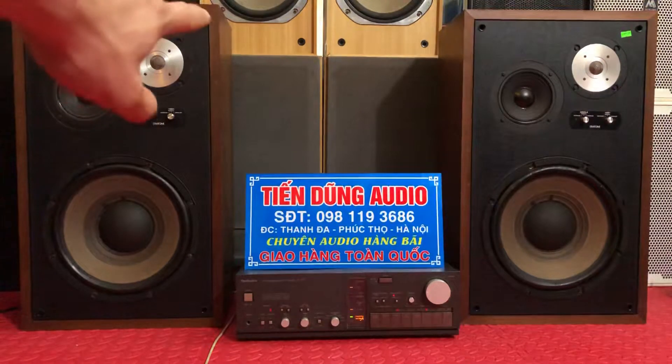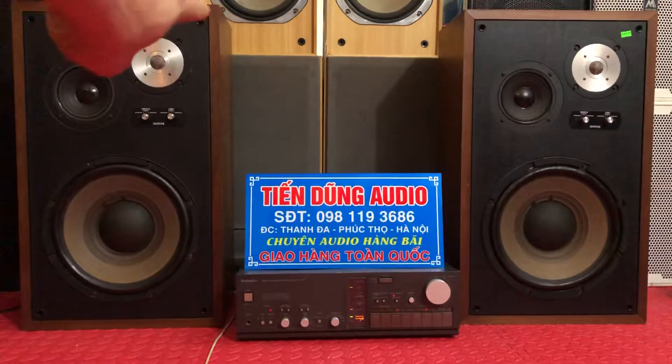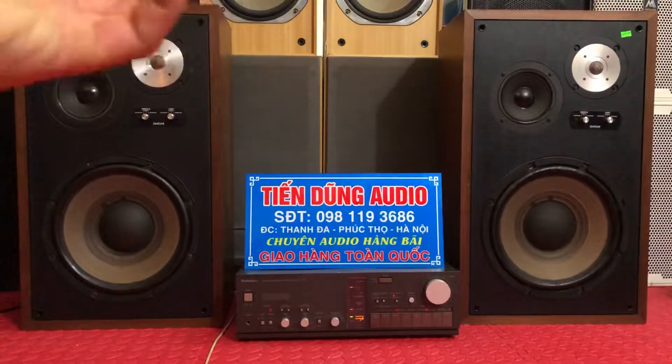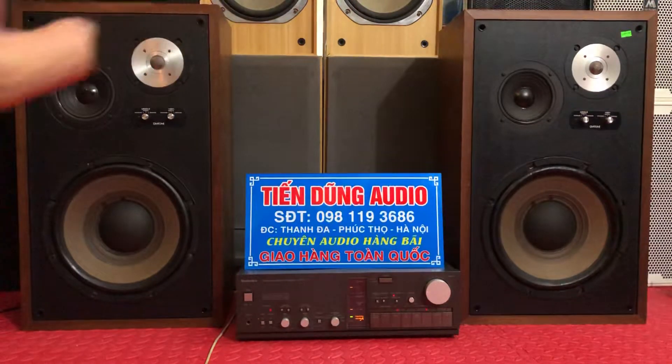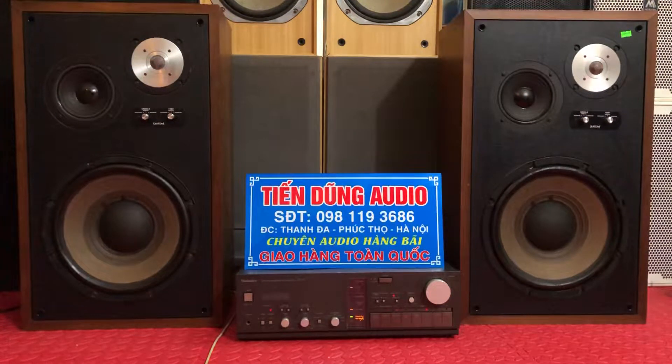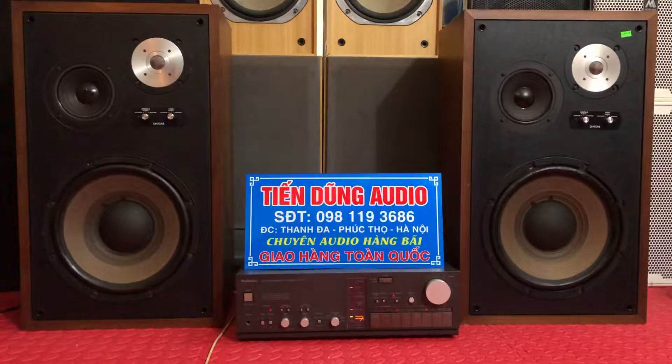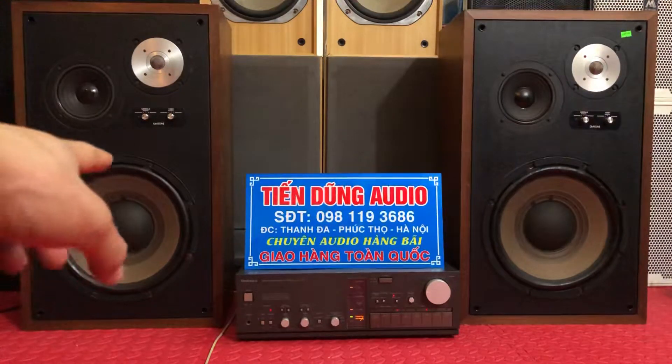Con loa này sử dụng một con tép đôm - tép kèn đôm. Nó thiết kế như tép kèn nhưng lại để kiểu tép đôm và không có cái kèn, nên tiếng tép rất là dọc rách và chi tiết, khỏe. Và một con trung 14 - trung giấy 14 - rất là ấm áp, tiếng trung ấm áp. Con bát của nó là bát 32.